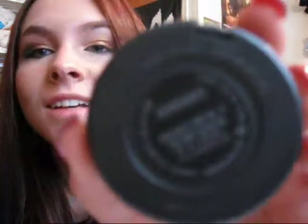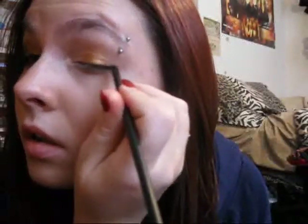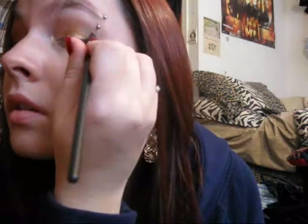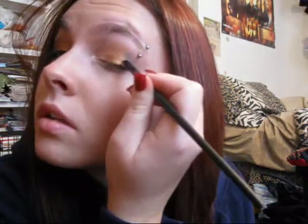Then I also got a cream shadow by MAC. I'm not even going to say the name because I don't know how to say it. It's this greenish shimmery cream shadow — it's really pretty. And you're going to put that to the outer third. Then fill it in and blend it into that gold.